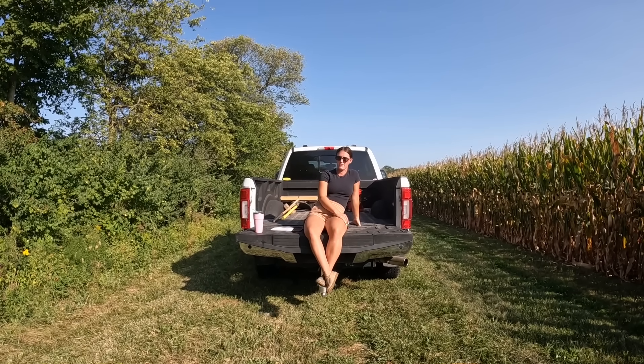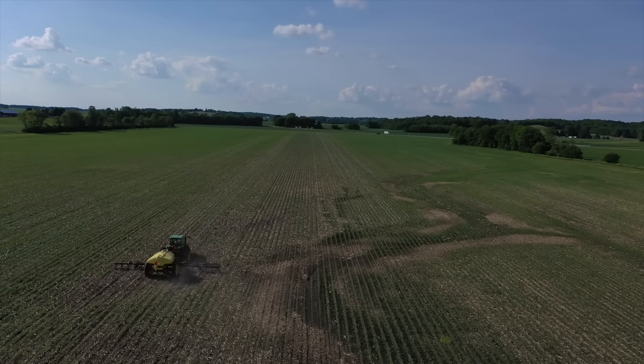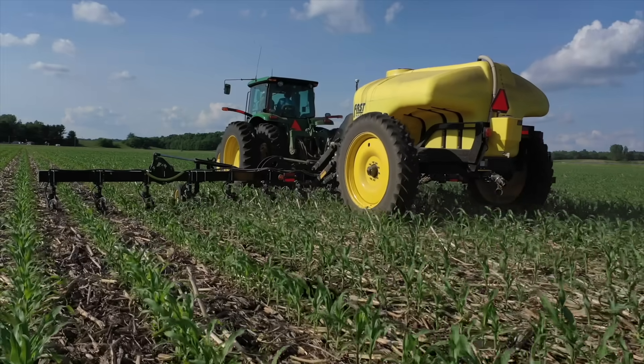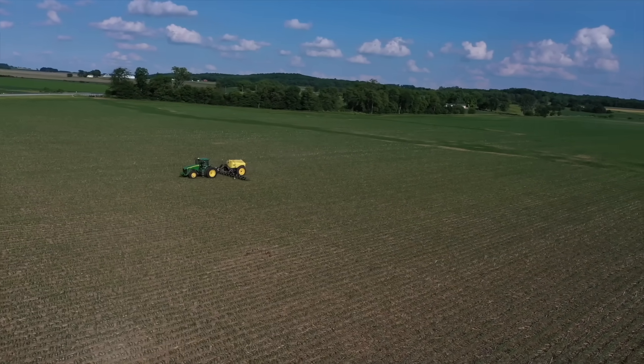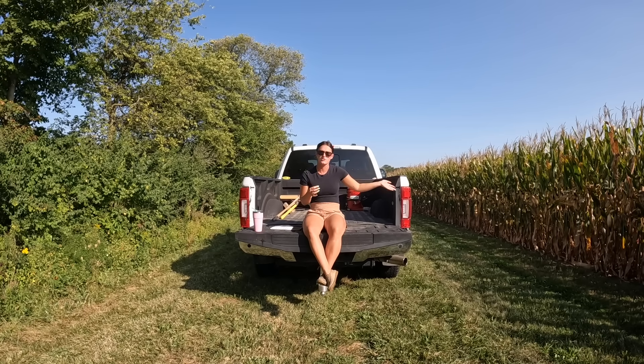We also applied 28 to all of our corn. For those of you who don't know, 28% nitrogen is what the corn needs to thrive. You'll see people switching from beans to corn back to beans because soybeans actually provide the ground with nitrogen. In a field like this one, we usually do corn after corn, so we have to apply extra nitrogen compared to a field that would have beans then corn. But we still apply nitrogen to everything. Johnny helped us with that — Johnny is always a big help and we really appreciate him.